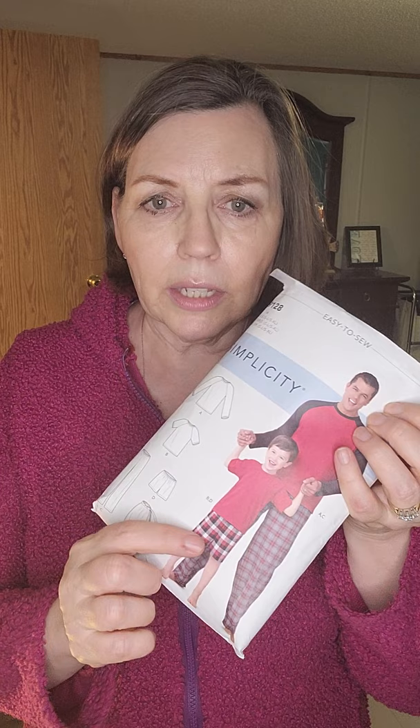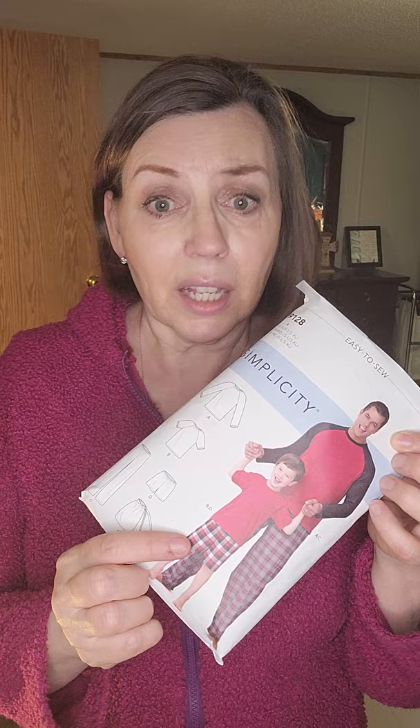I would say Simplicity 9128 is a winner — a double winner, actually. It's a 2020 release, and it's a double winner because it has both adult and children's sizes in it, and you can modify it by doing things like adding pockets. I think that is a winner.